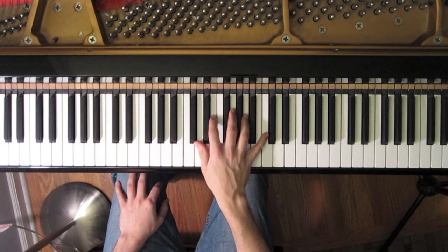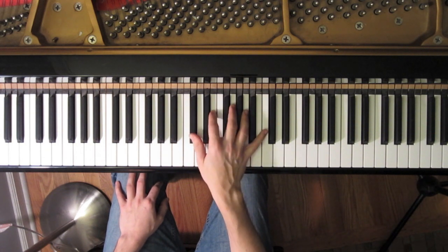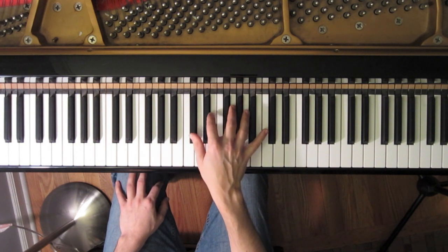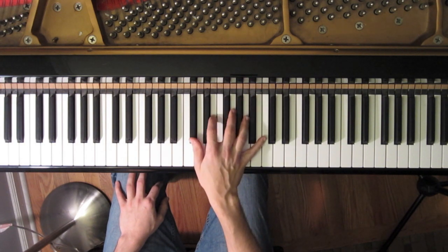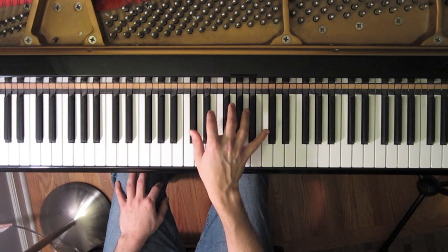Now we can do the same thing we did with the original pattern, which is take these notes up in minor thirds until we reach the octave above the note which we originally started on. So we'd get something like this.